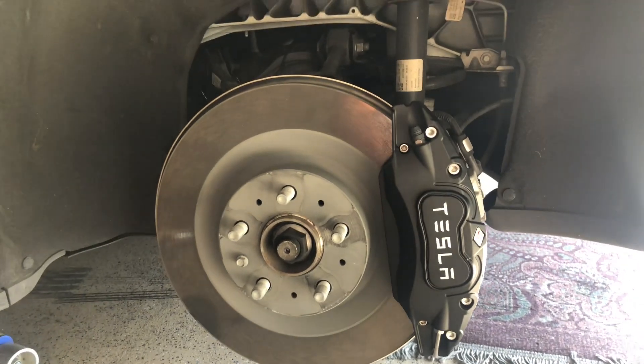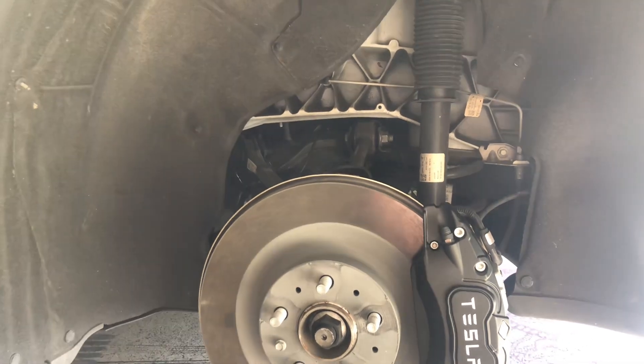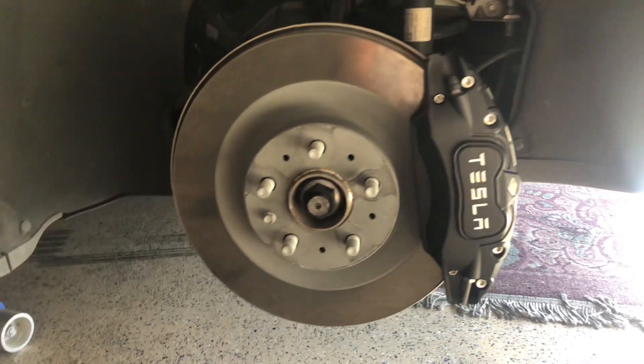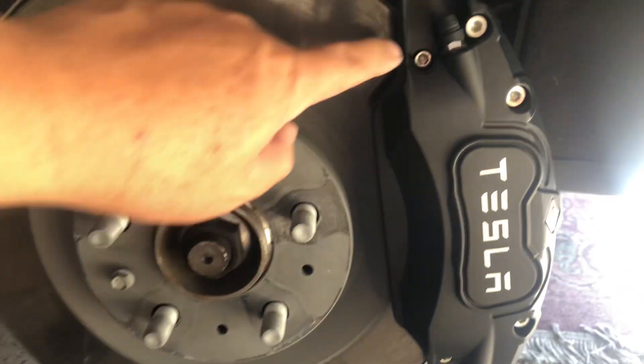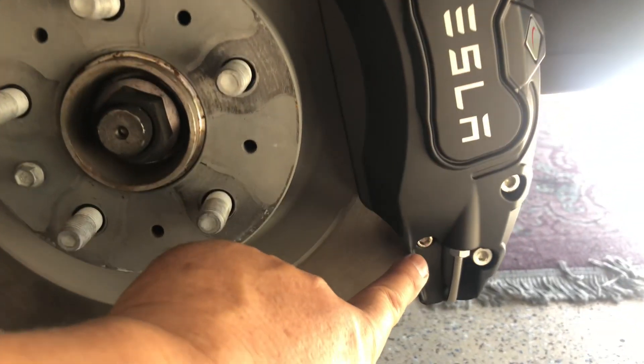Okay, this is the rear driver's side. Look, it's two screws here — one and two on there.